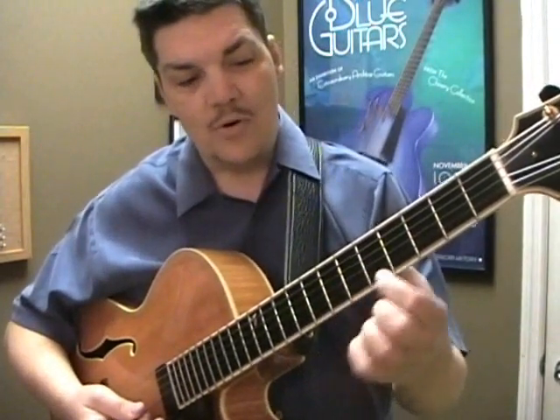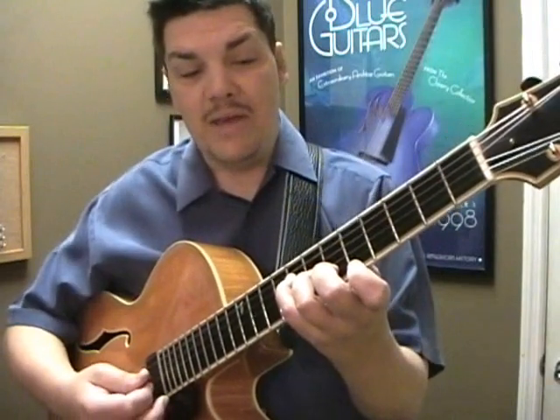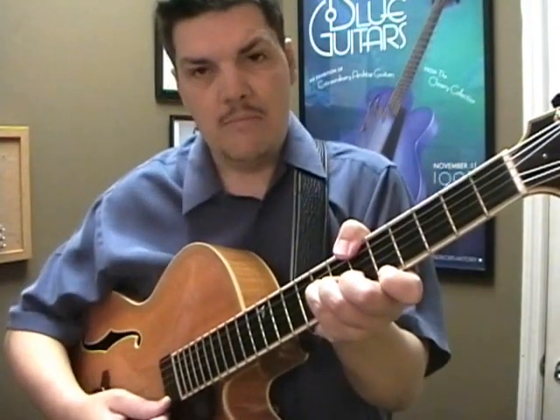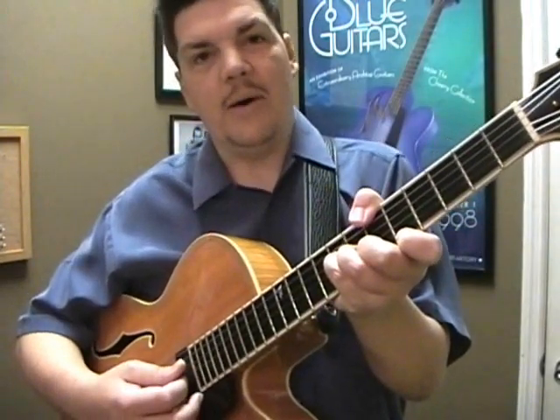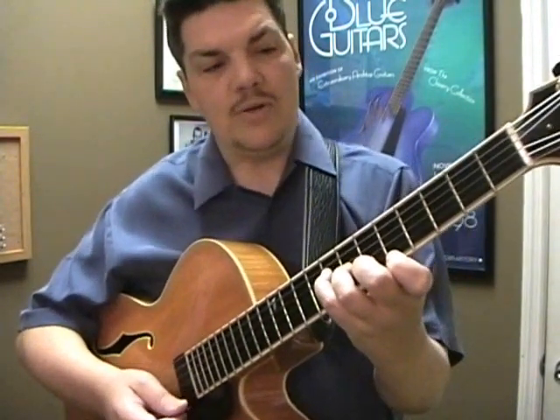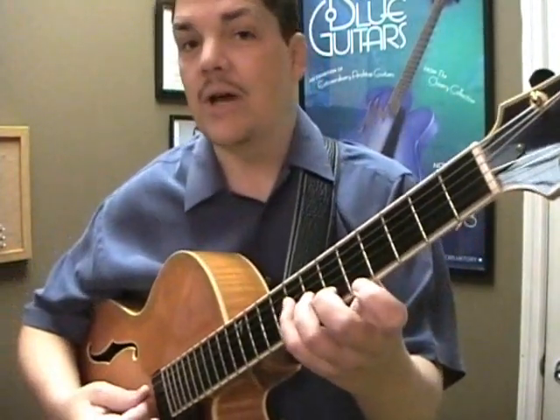We can also take this upper note, move it down a fret, and it becomes either a B flat major seven. If I cheat with my thumb and put the B flat on the bottom, it becomes a B flat major seven. If I take the same shape while someone's playing a G — a low G — it becomes a G minor nine.